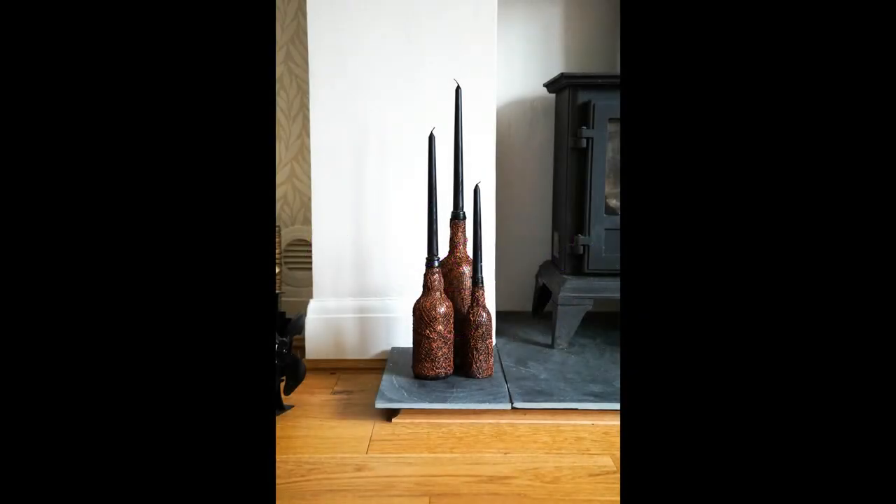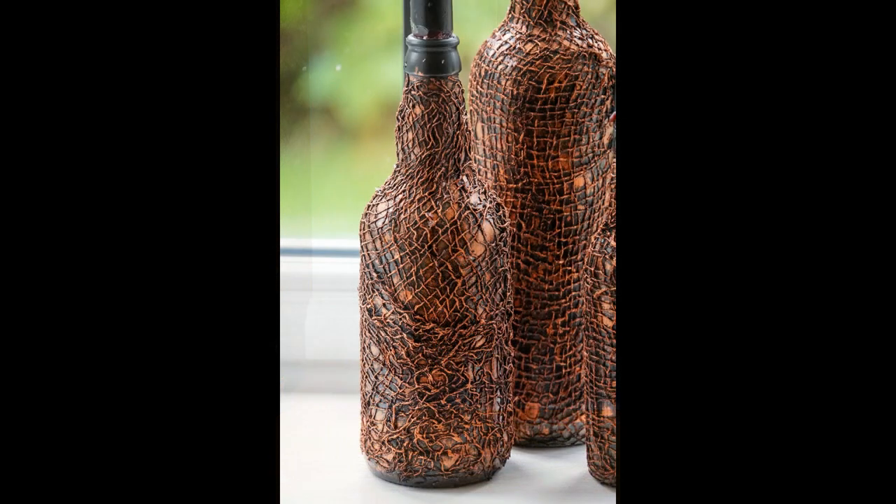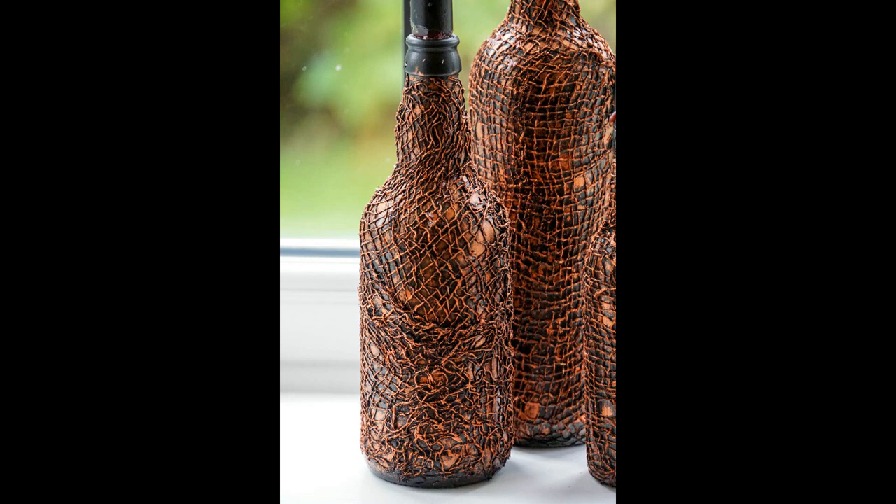In order to follow along with this project you're going to need glass bottles in three different sizes, three candles, a pair of scissors, a plastic container, a paintbrush, some black paint, some metallic paint and some PVA glue, some loosely woven fabric, a craft knife and a primer like gesso. You'll also need something to protect your work surface.